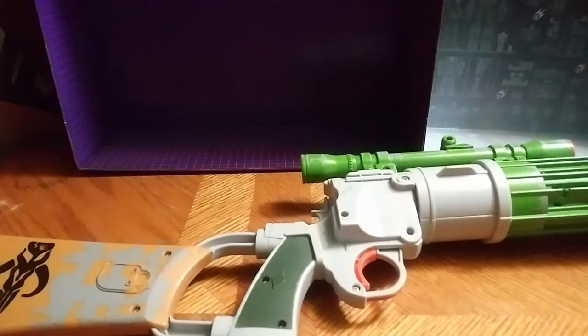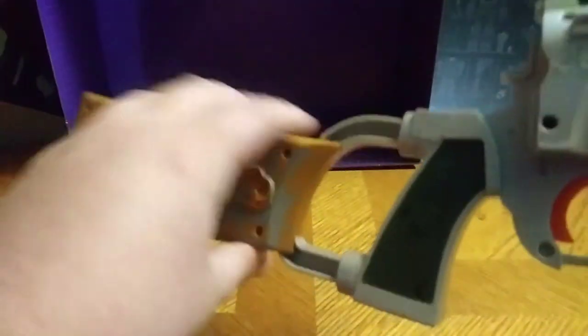Hey, what's up YouTube, I'm Eddie Hill, and I'm reviewing another blaster, because I wanted to do this one. My number one Star Wars gun, and this is the Boba Fett blaster.